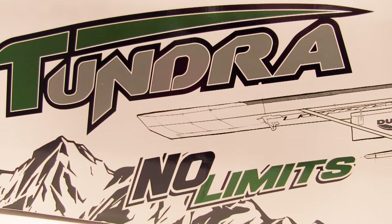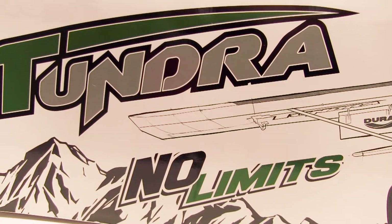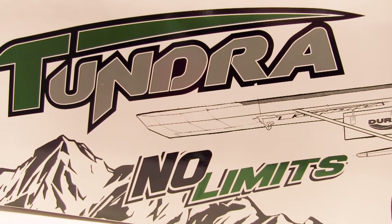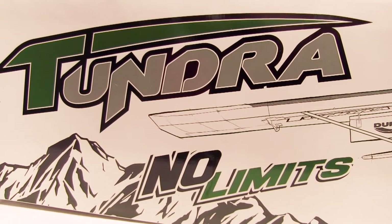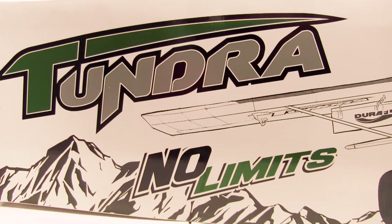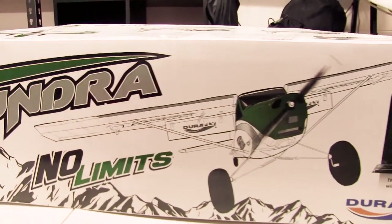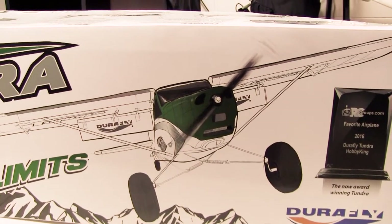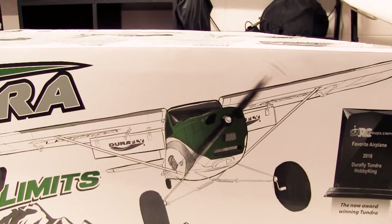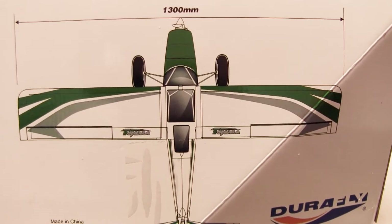I've been wanting one of these for quite some time. I was planning on getting the Grand Tundra though, but it's amazing how big something is — you need storage. So my next step is to make a bit of a storage rack for some of my planes. This is a version 2 Tundra — it's the little brother. It's still fairly big; it's got a 1.3 meter wingspan.